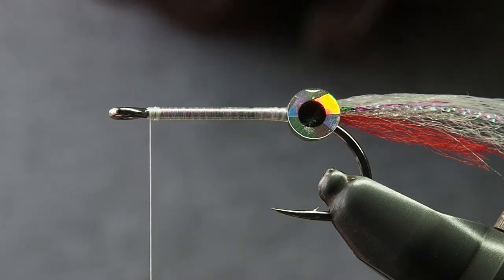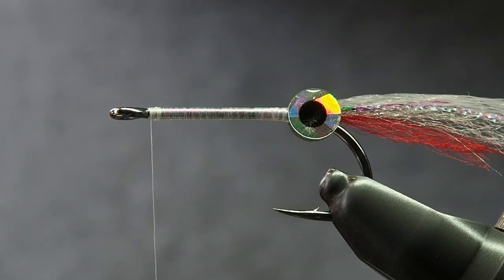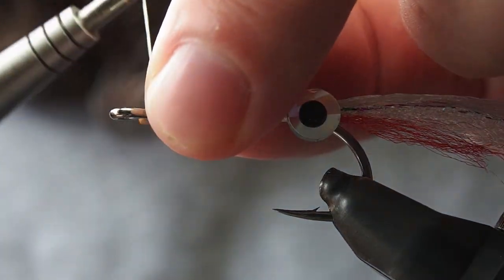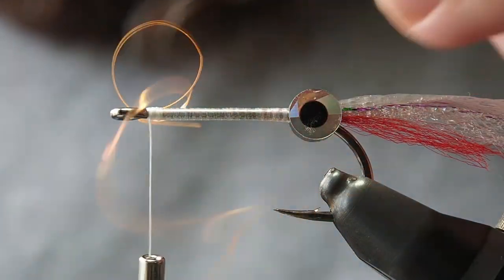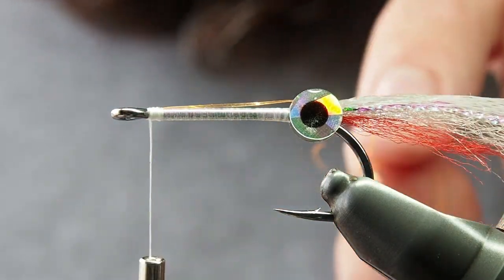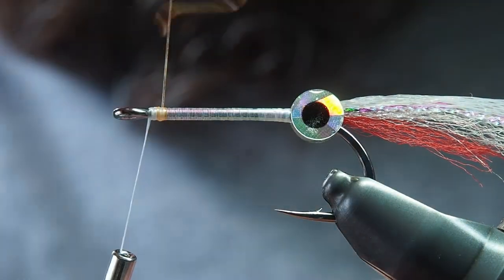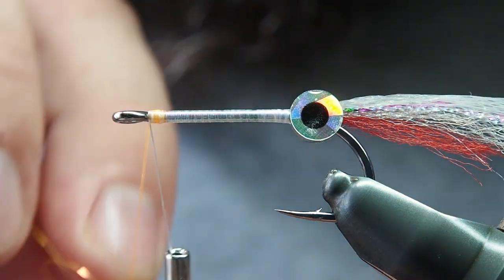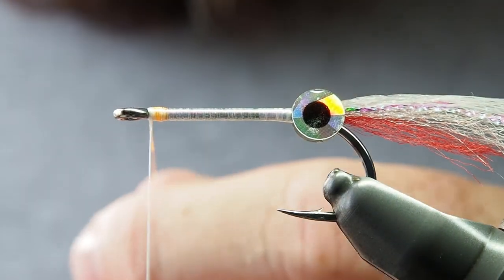If you remember back to that photo at the start, these fish have a little orange hotspot right at the tip of the beak. For that I quite like using the purtagon body in fluoro orange — just secure that in, trim the tag, and wrap it forward. If you wanted you could substitute it with orange tying thread or any other orange-colored material, whatever color you choose for the tip. Just cover up the tying thread from where you tied in the tinsel before.